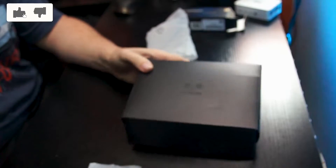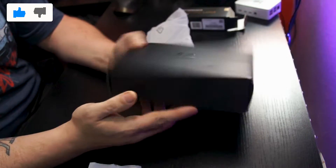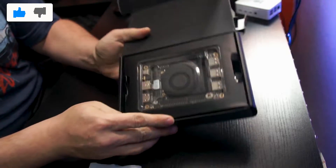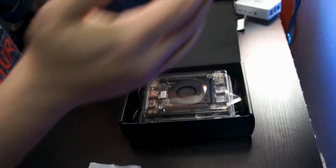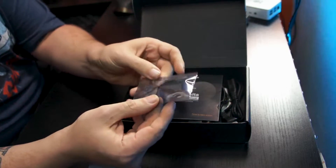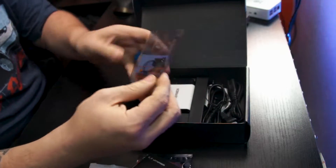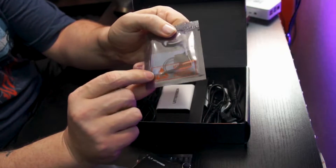Very cool black-on-black design with the packaging. We open this up and the first thing we're greeted with is the Latte Panda. We'll set this aside for just a moment. It looks like we've got some more standoffs and screws, and a user manual. This here is going to be for the Wi-Fi — these are a couple of antennas that can be used.